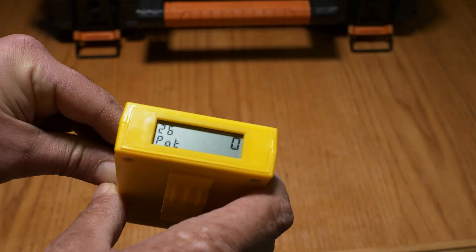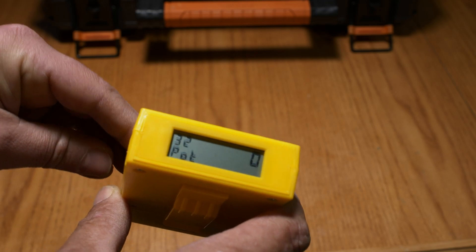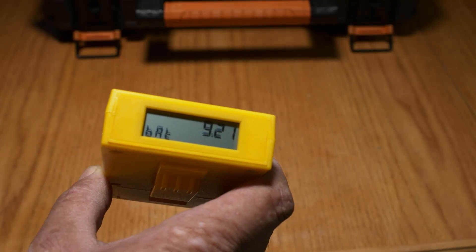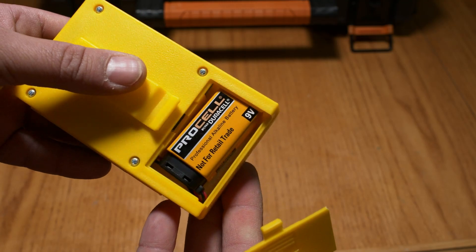Next is sensitivity. The default level for a firearm is 32, so set it back to 32 if you ever change it before returning to the range. After that is battery life — how many volts you have left. These batteries last a very long time; you won't be changing them for a long time.